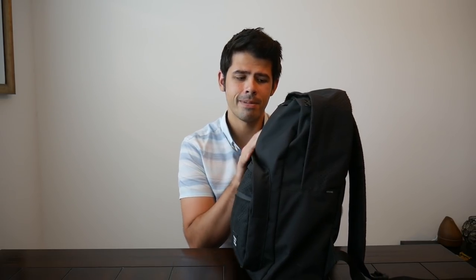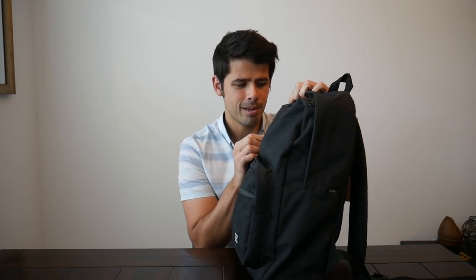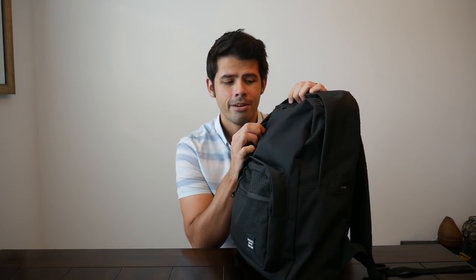I can definitely see myself fitting two to three textbooks in here along with my laptop pretty comfortably. So even though it looks pretty small, it's deceptive in the amount of stuff it can hold, which has been really impressive to see. The bag itself is made out of a durable polyester material. It seems to offer a fair amount of water resistance and looks like it's going to hold up well over the long term.